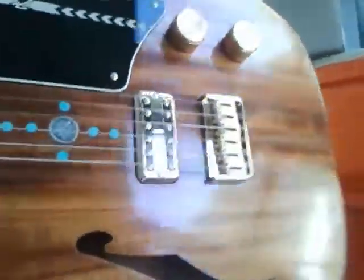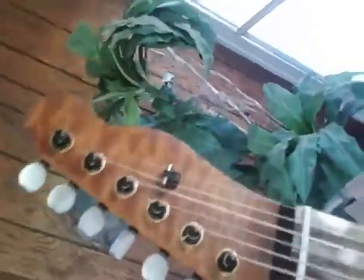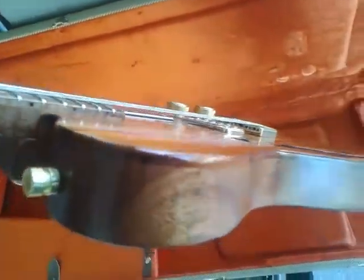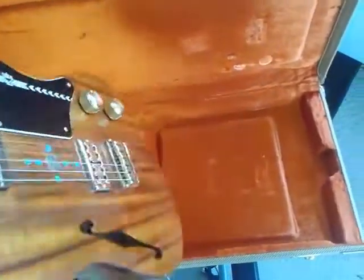Gold hardware on this one. Just an outstanding, outstanding guitar. Well, there you have it guys — this one's going to be available for sale up at Cream City Music. Check them out online, Cream City Music online. Killer guitar, man. Alright, we'll talk to you guys later. Bye-bye.